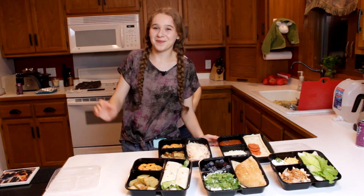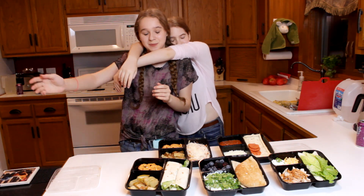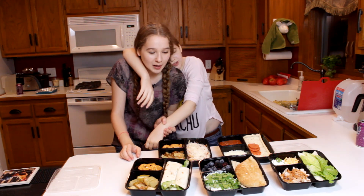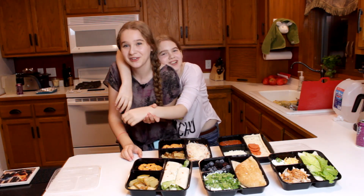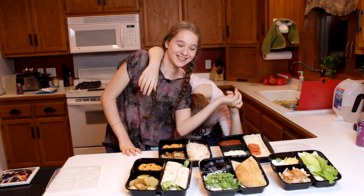All right everyone, thank you so much for watching. We hope you enjoyed this video. Don't forget to like, subscribe, comment, and share this video with your friends if you want to send them some super yummy, easy recipes to make for school lunches, so school is a little bit more bearable. We'll see you later. Bye!